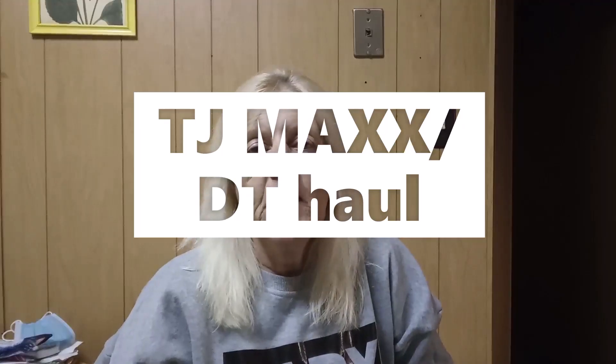Hey everyone, welcome back to my channel. I was going to do them in separate hauls, but I decided why not just do them in one because tomorrow I will be doing my first holiday DIY. I thought I'd get the hauls done first and then concentrate on cooking and DIYs.